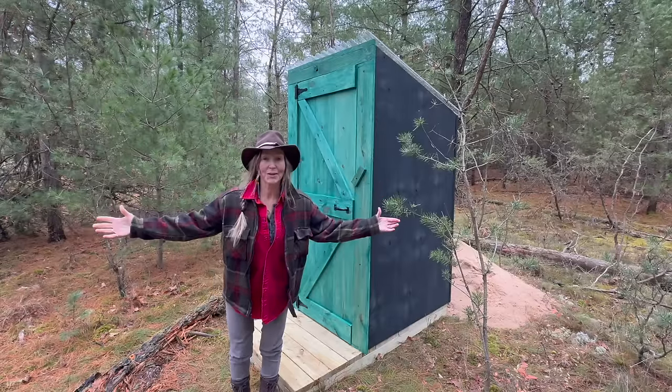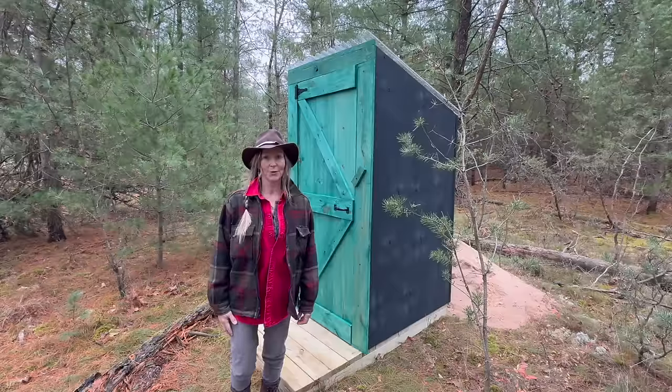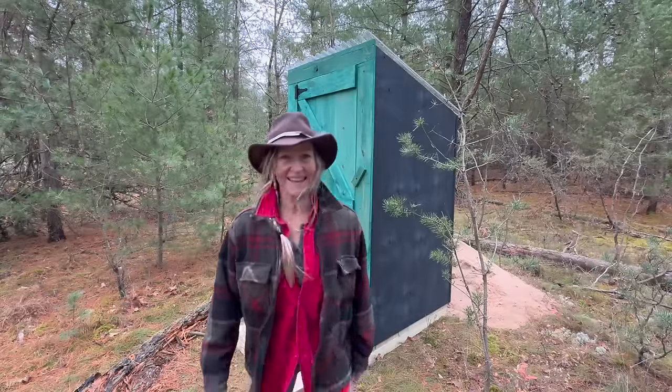Well guys, I hope you enjoyed the video and got a few tips and tricks that you could use of your own. I'll see you in the next one. This girl in the woods, she gone. Don't forget to get outside and get happy.